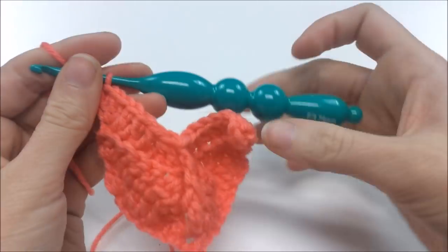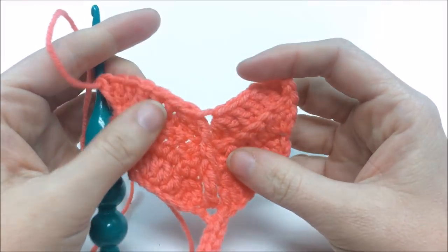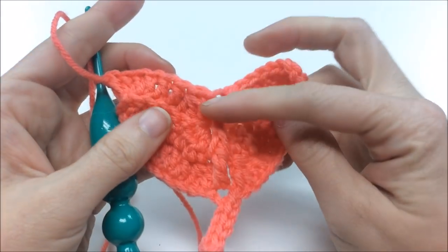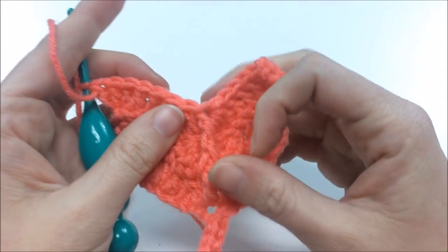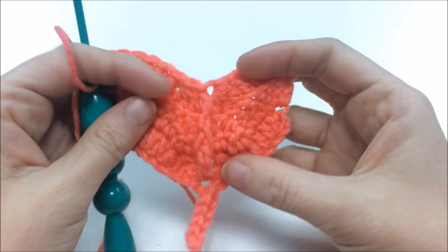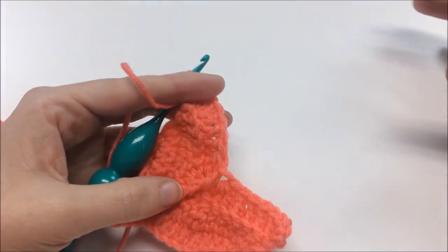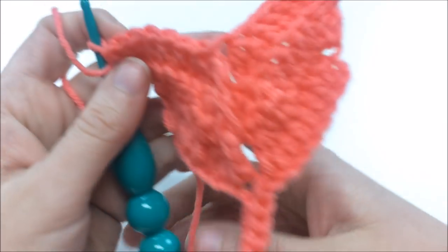That's the end of round three, which you repeat from now on. Each repeat: three in the corner, three double crochets, decrease of three together, then your treble going two rows down — not one — then decreases on the other side, three double crochets, and three in the corner. The more repeats you do, the longer the feather.